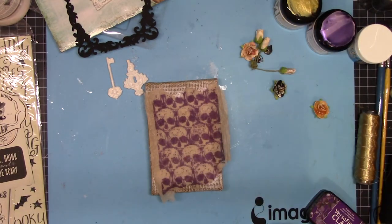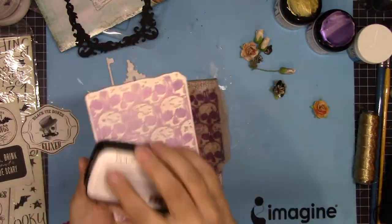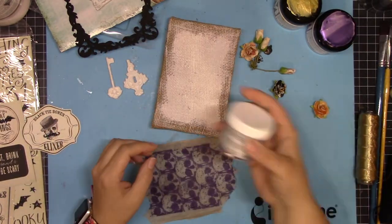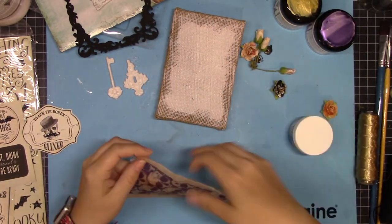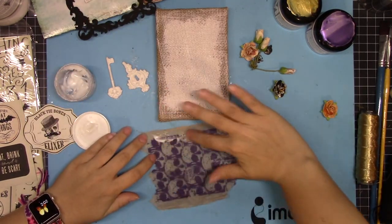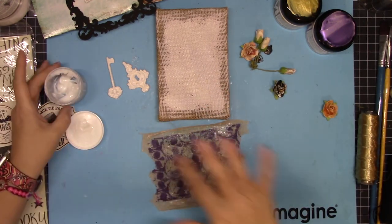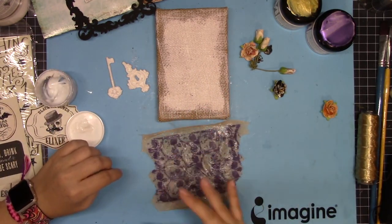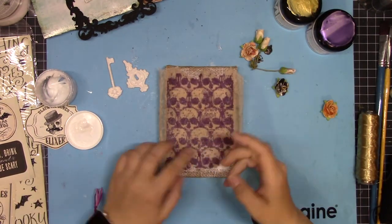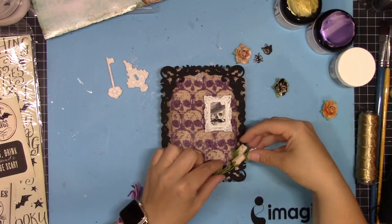For this background, I stamped the skull background with the VersaFine Clair in Monarch on a tea bag. I save my tea bags after I use them, leave them flat and let them dry, and use them on projects — they look really cool and pretty fun. Then I'm using Creative Medium as an adhesive here. It dries clear, I can put it all over the surface and really get it nice and flat on the background.